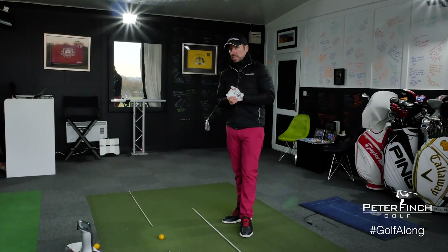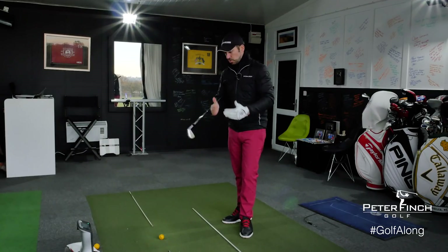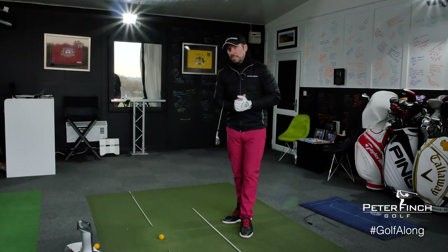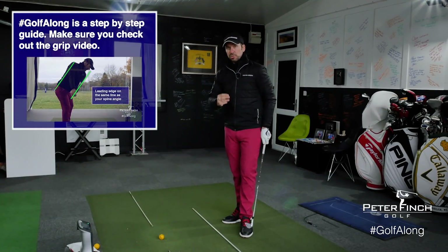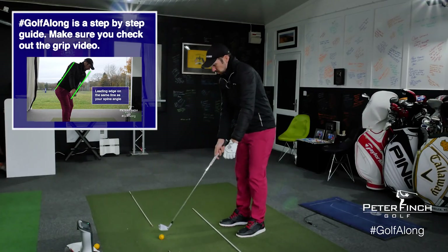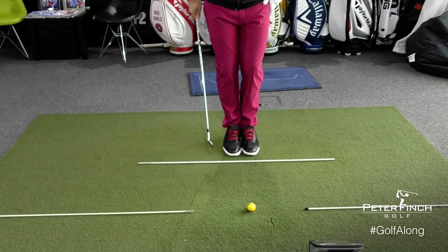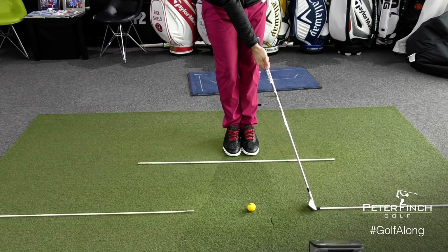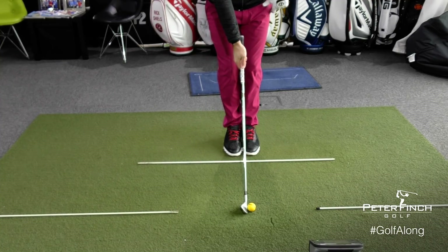Once you've understood those basic tenets of getting set up parallel, let's go through a nice drill that you can use to hit shots. You can do this at home, at the range, or even without a ball — just make sure you're getting these basic setup fundamentals correct. We've already spoken about the grip and how club face relates to everything in that first video, so I'm going to make sure that grip is nice and neutral. I'm going to start with my feet together at the side of the ball, giving myself some room between these alignment sticks. Club behind the ball, making sure the club face is aiming down target.